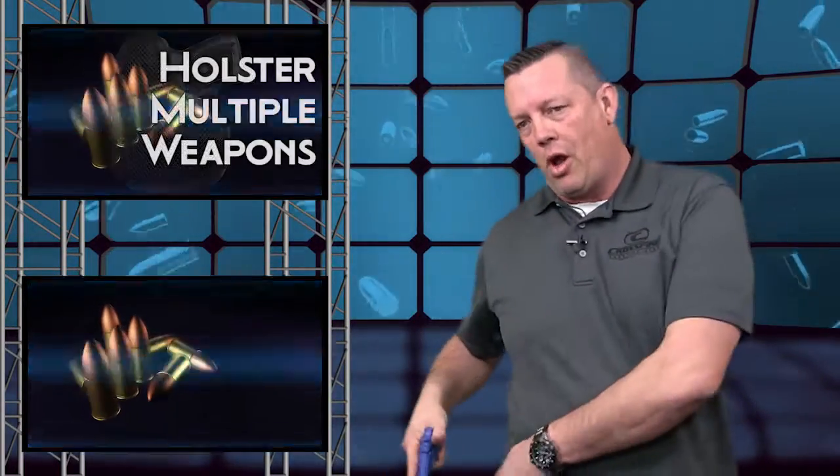The cool thing about our holsters with that memory foam laminate is you can holster multiple weapons in the same holster. This is the subcompact size — fits any subcompact on the market, doesn't have to be specific. So a very concealable, very comfortable inside the waistband holster for those that like to carry inside the waistband.